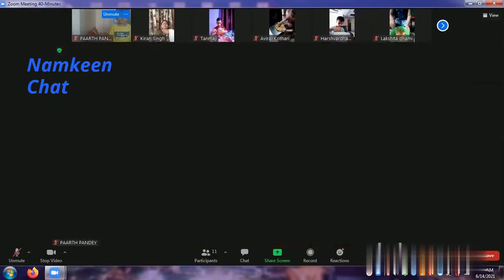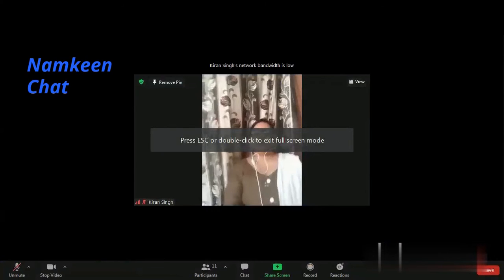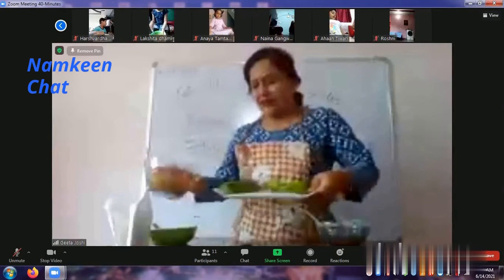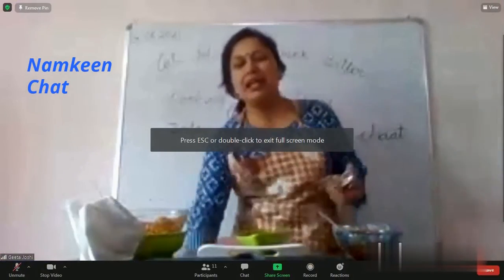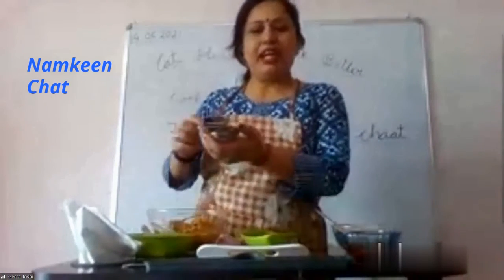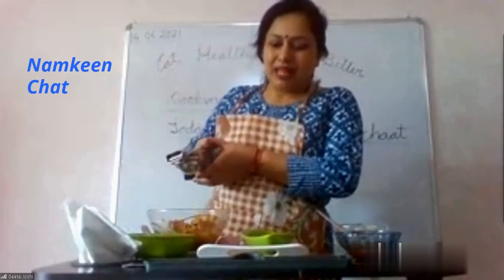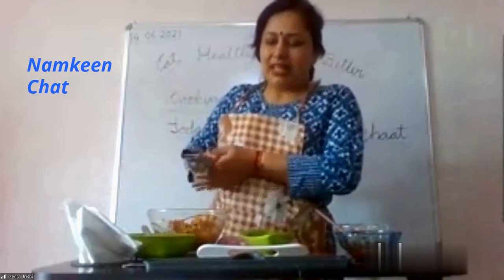I'm going to add lemon — just a minute. I am going to do the last step — lemon. Let's do the lemon juice, one or two tablespoons. I will add it.